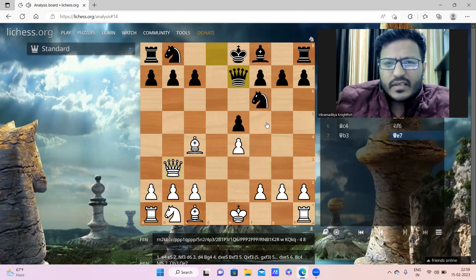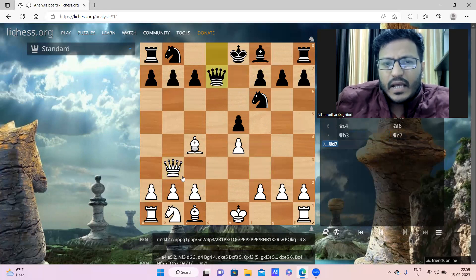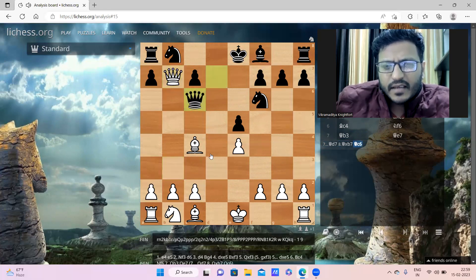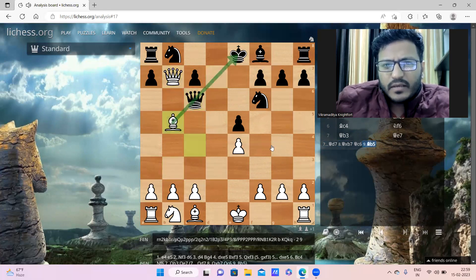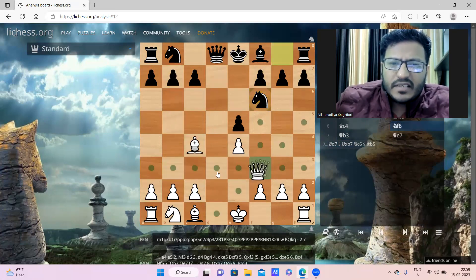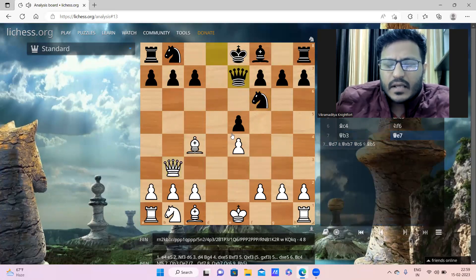Black replied Queen to e7. If black plays Queen to d7 here, then after Queen takes b7, you cannot save the rook - because after Queen c6, Bishop b5 pins the queen, a small tactic. So after Queen to e7, black's plan is that if white goes for b7, then Queen b4 check exchanges the queens and saves the rook.